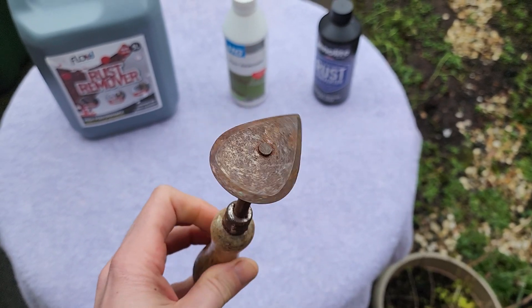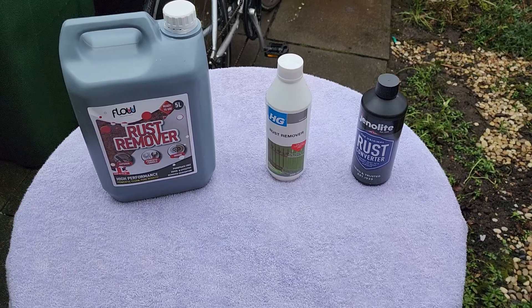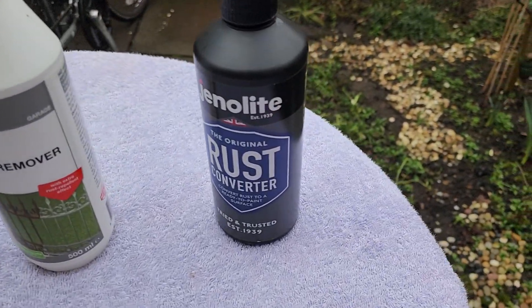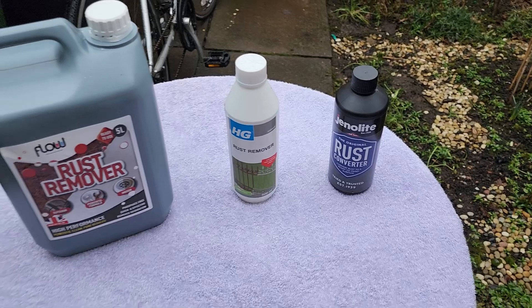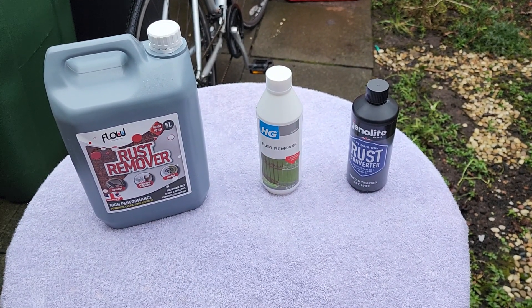In this video we're going to be removing rust from certain items using two things: a rust remover and a rust converter. We'll be discussing the differences between the two, when you should use one over the other, and everything else in between.